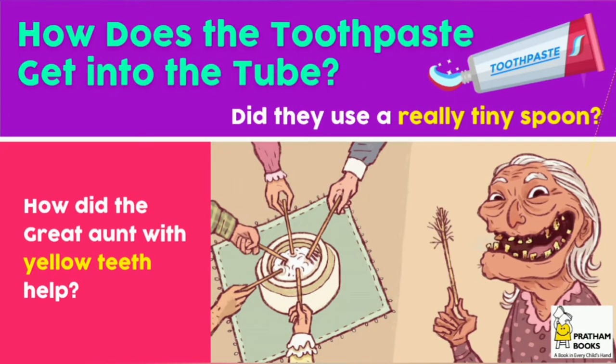Hi guys, today I'm going to read 'How Does the Toothpaste Get Into the Tube?' Author: Reena Prasad. Illustrator: Rajiv Epe.